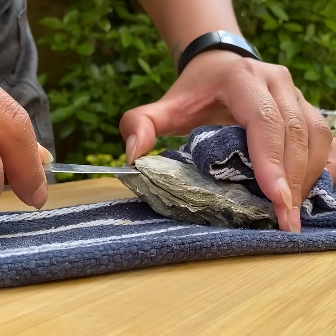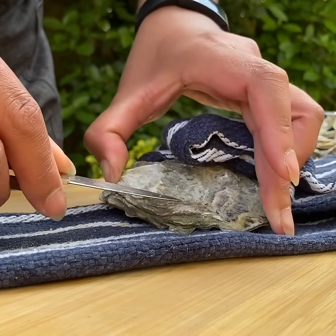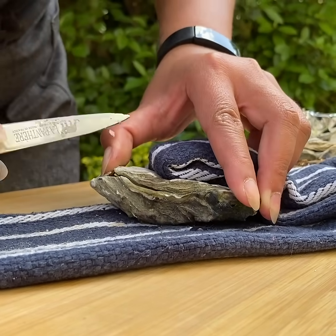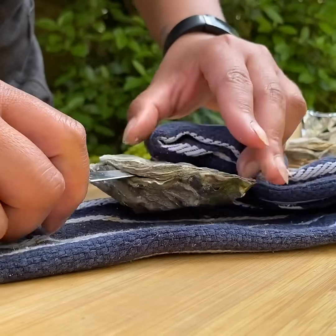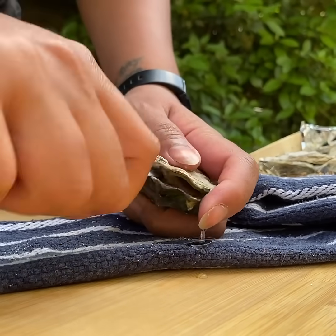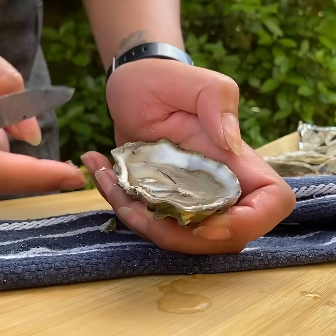Now we want to release the flat bit of the oyster shell away from the abductor muscle, which is around about here. Use the tip of the knife to kind of lift it up, and then with the sharp edge of your knife run it along the top of the flat shell like this, then shimmer your knife down — and that will release the lid.